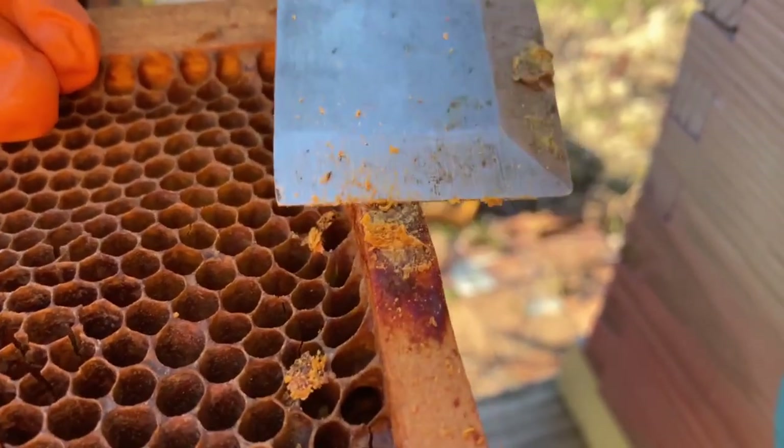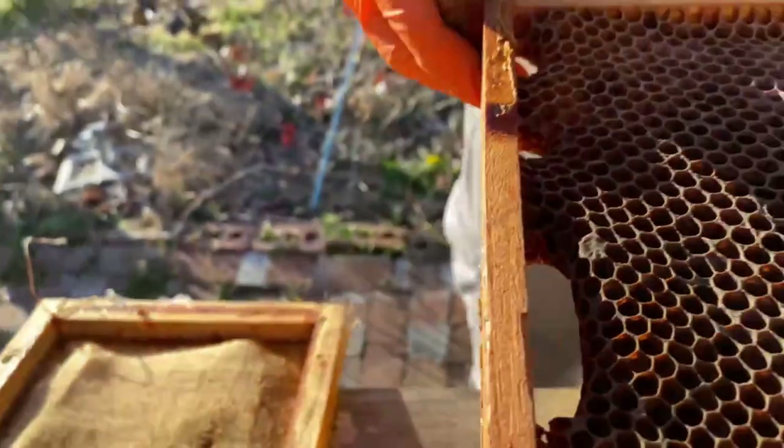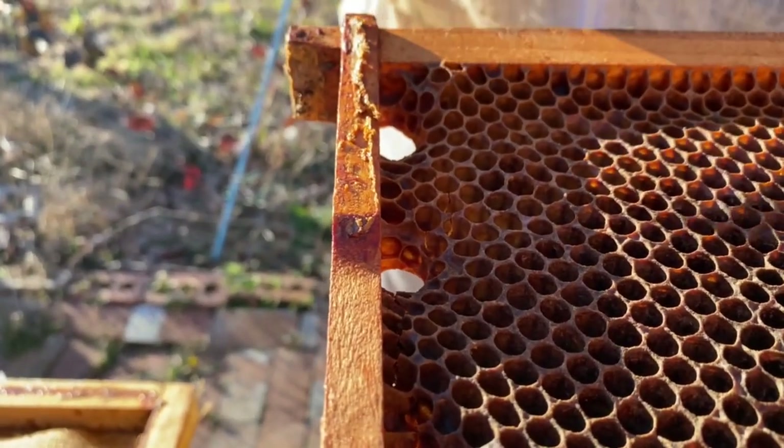As a beekeeper we want to make sure our frames are nice and flush together. If they're not — because we got a little rushed during inspections — the Hoffman self-spacing sidebars will leave a little gap and the bees will propolize it. We want to scrape off that excess propolis in the spring and make sure those frames are nicely flush so the comb will be evenly spaced apart. That makes inspections easier and harvesting easier.